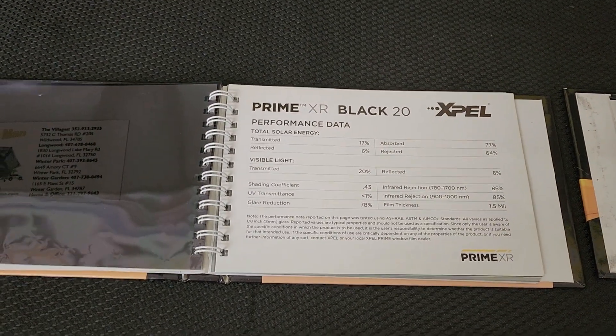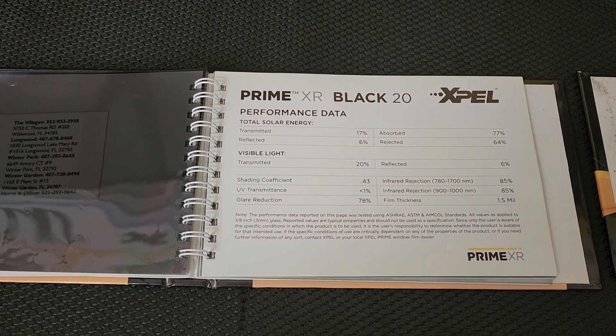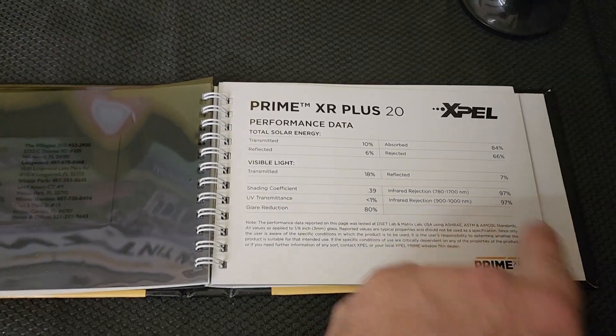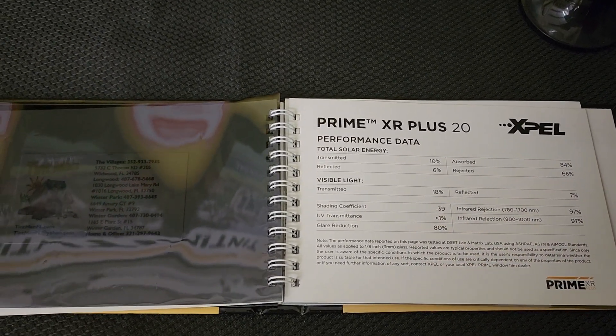Then we come to the XR Black Ceramic — that's a single layer ceramic. That's going to reject about 85% of the infrared heat and 64% of the total solar energy. XR Plus is going to be 97% infrared heat rejection and 66% total solar energy.